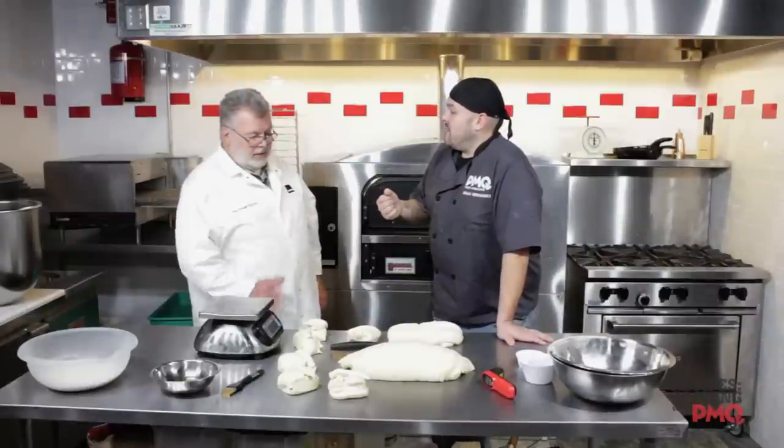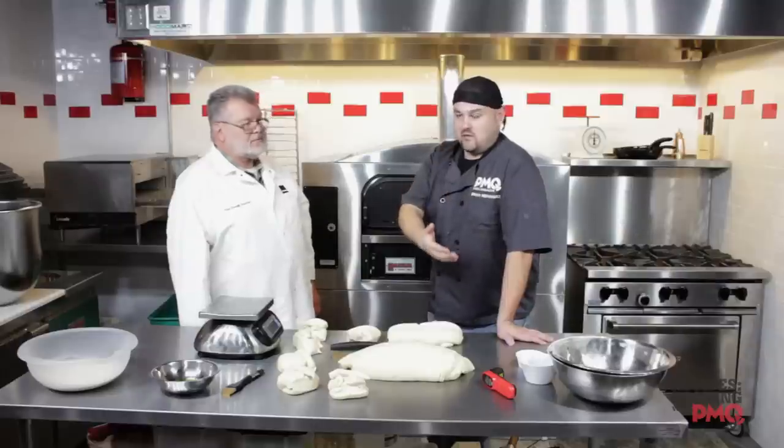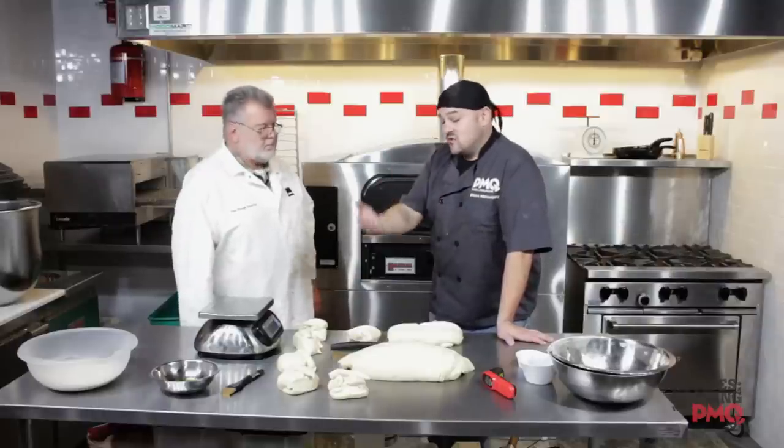One ounce per inch of diameter. So we're looking for a 14 inch pizza, so we're going to start with 14 ounces. And as you said, that's a starting point. If you want to go less, it's going to make it thinner and crispier. If you want to go more, it's going to make it thicker and more fluffy. It all depends on what you're looking for.